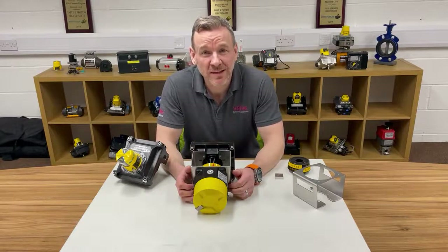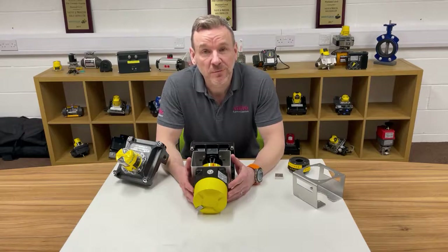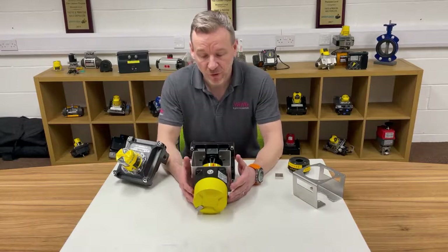Hi everyone, hope you're well and staying safe. I just wanted to do a quick behind-the-scenes video today just to show you some interesting packages that we've got going through the workshop. It might be something that you've not seen before and it just shows the flexibility we have here at Valvent Process to put packages together for you.